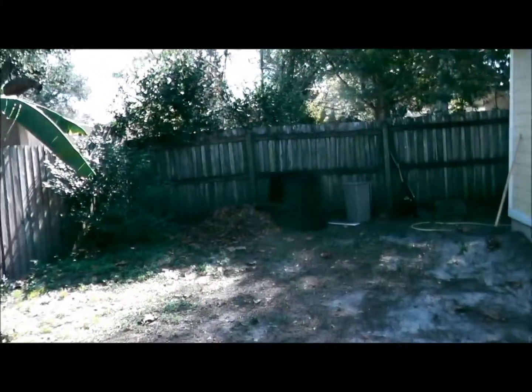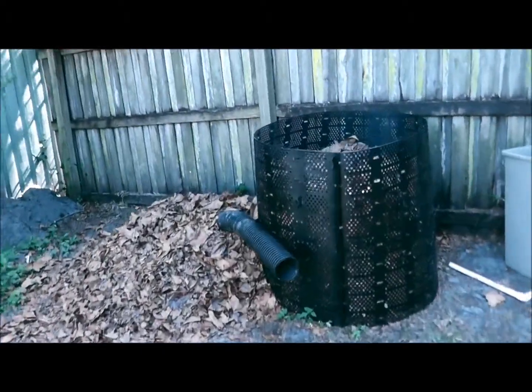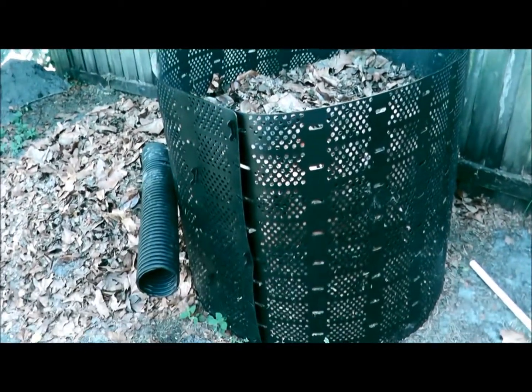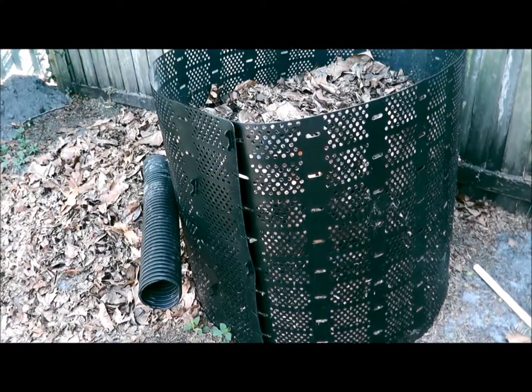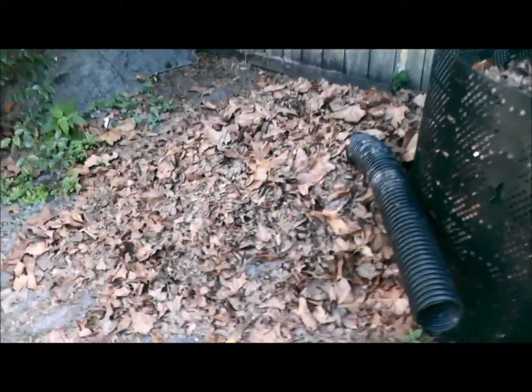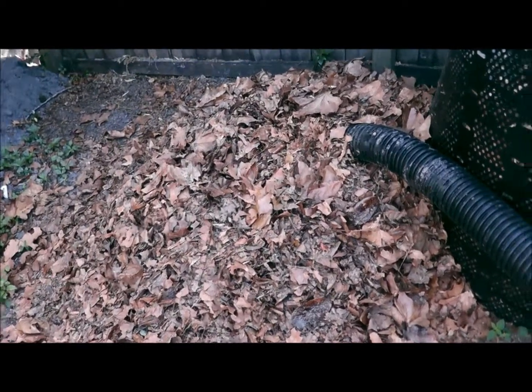Rather than eight degrees there — anyway, I'm gonna take you out here and we're gonna take a look at the compost I've been working on for about two months now. I've got a couple of them going. This is my compost bin — I picked it up off Amazon, I forget the name of it, maybe someone knows — but it's doing pretty good, I'm really happy with it.